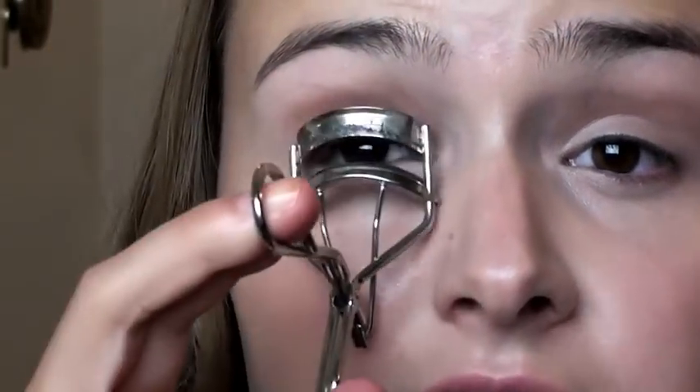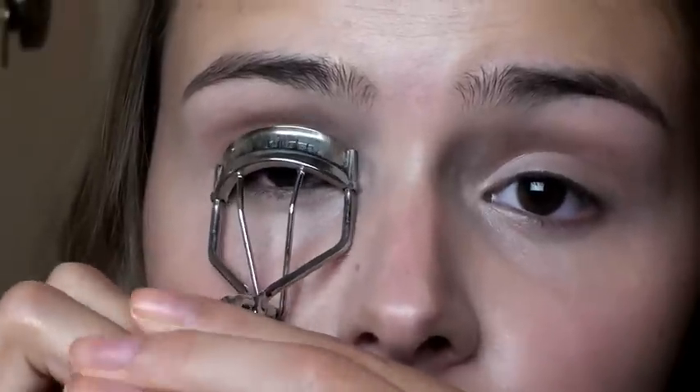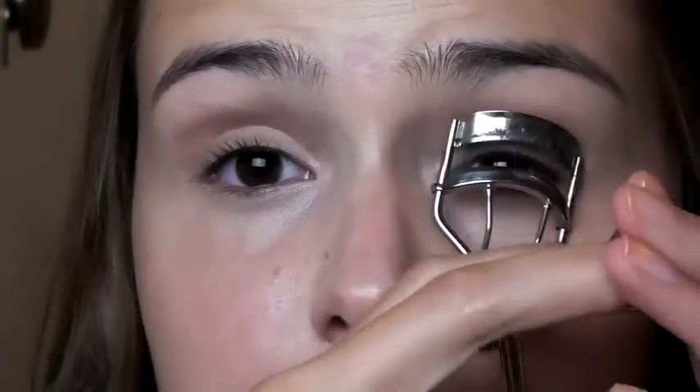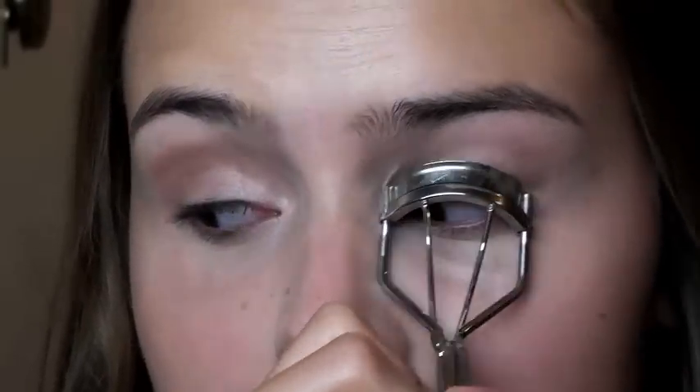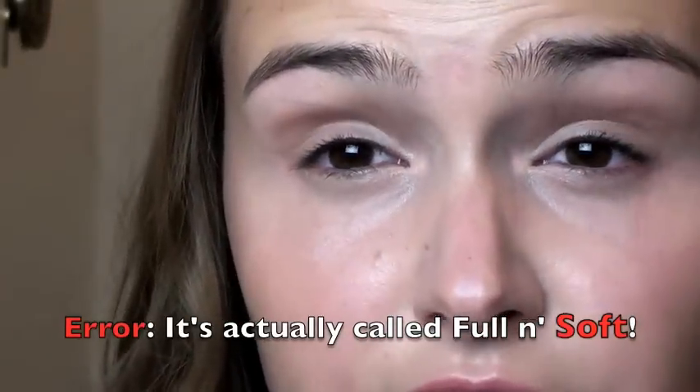Now just curl your eyelashes and apply a tiny bit of mascara just on the top lashes. I'm going to use a mascara that gives a very natural finish — that is the Full In Finish Mascara by Maybelline. Again, only apply it to your top lashes. And that is it for the eyes — so simple.